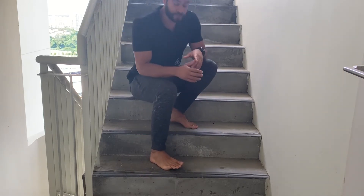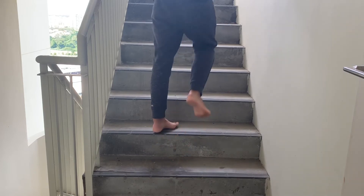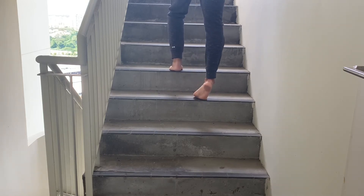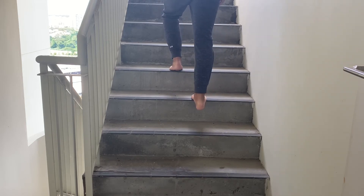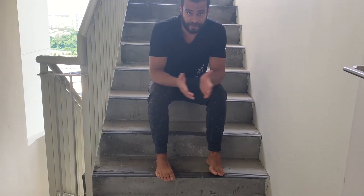Then we're going to do a second variation. In this one, you're going to go up and invert the foot as you rise. This one is better if you do it with one foot. So you go up, inverting the foot, and then come down — that's working the posterior tibialis muscle. Do three sets of 10 to 15 repetitions.